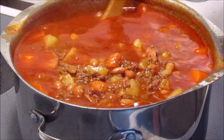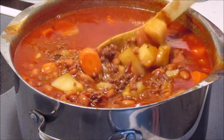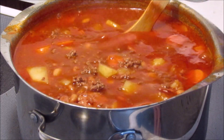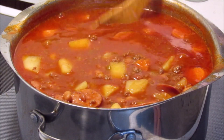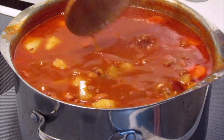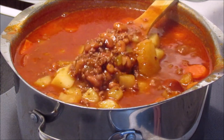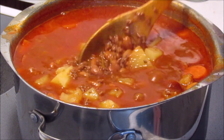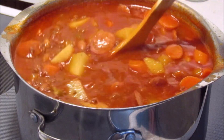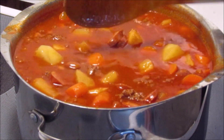My potatoes and carrots are all finished cooking. This is what it looks like when it's all done — you can see all the beef, beans, potatoes, kielbasa, carrots, and peppers. Everything looks so good and it smells so good. I cannot wait to eat this. I hope you guys enjoyed this video!